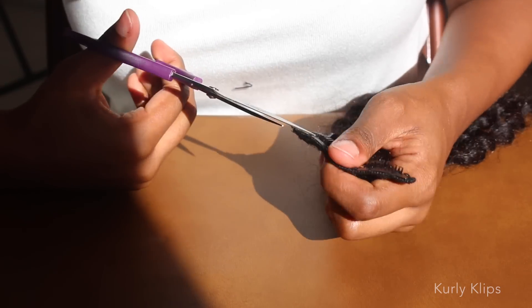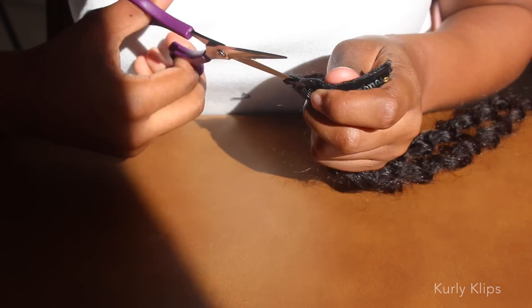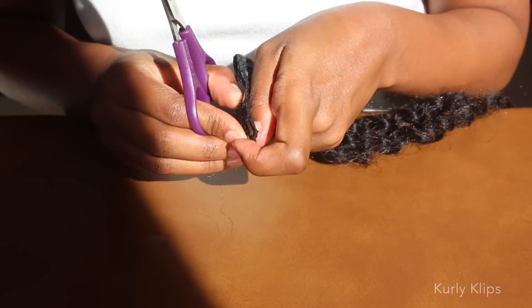First, remove the clips from the weft. Just cut the thread that holds it all together — you shouldn't lose any hair.